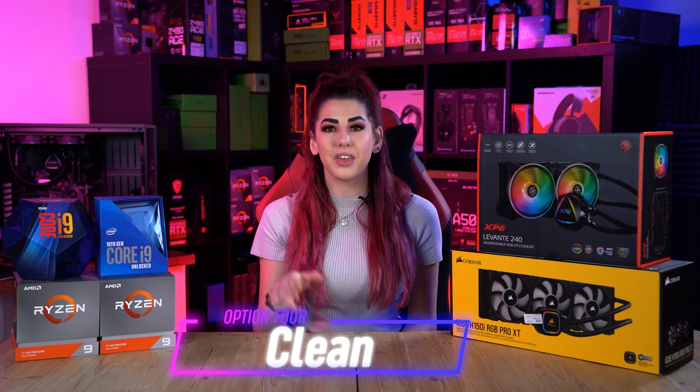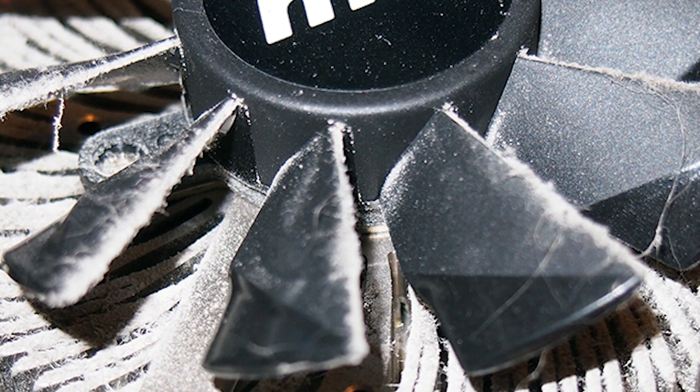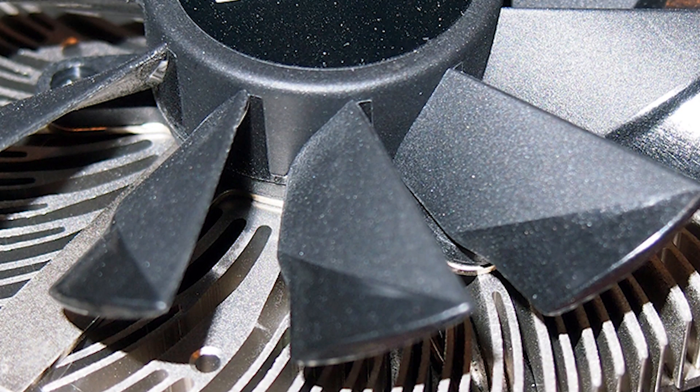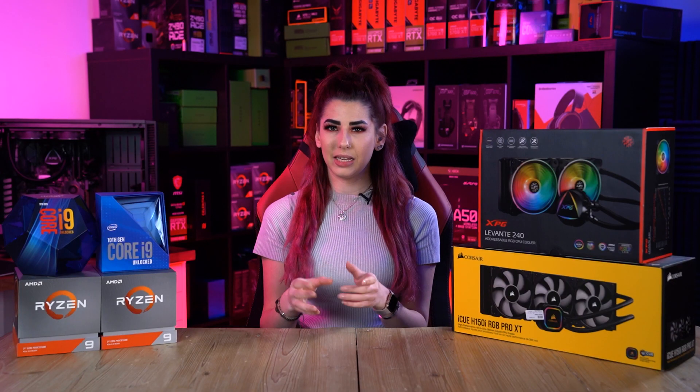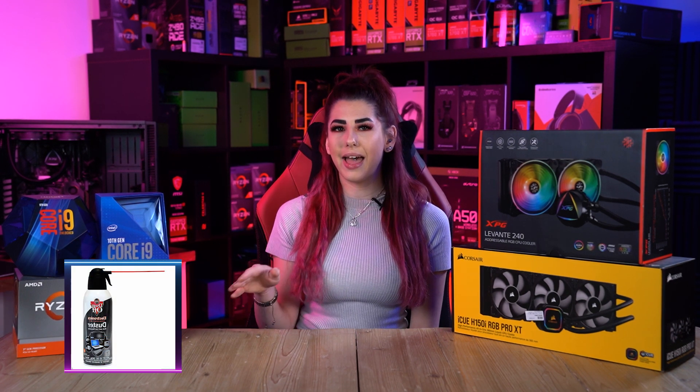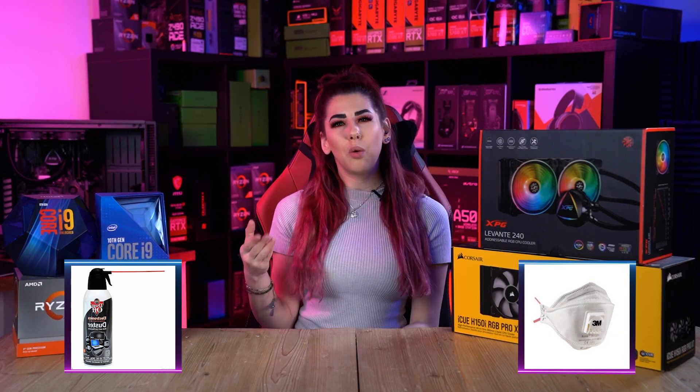Option four: clean your computer fans and parts. Fans keep air continuously flowing in and out of your computer system, but they accumulate dust on the blades over time. This is why it is vital to have them cleaned regularly — a simple task like this usually solves a number of temperature problems. To do this on a regular basis you need the right tools and equipment: a can of compressed air and a dust mask. If you'd like to see a how-to video for this process, let us know in the comments section.